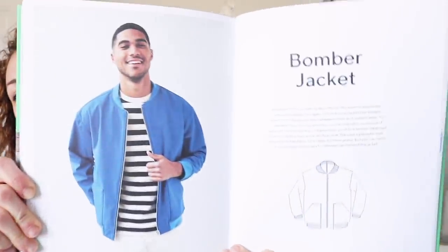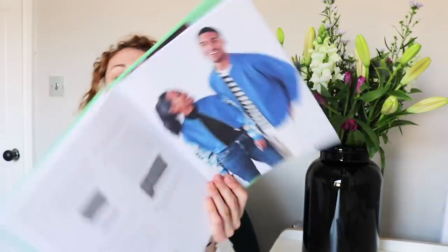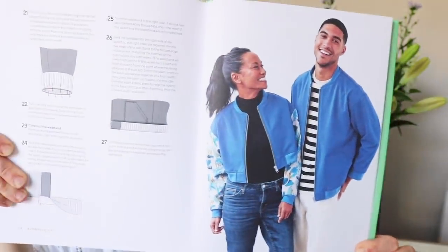The bomber jacket was one of my favourites — it's a unisex pattern. I love the big pockets on it. It looks amazing, a perfect spring jacket. They've also got a picture of both a man and woman wearing it so you can see how it looks. The layout of this book is really nice and very easy to follow — it makes you feel like you're in safe hands. The instructions are actually very thorough; the bomber jacket, for example, has 27 steps. So you're really having your hand held throughout.